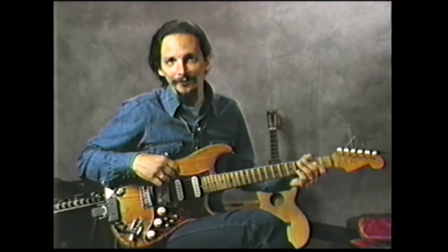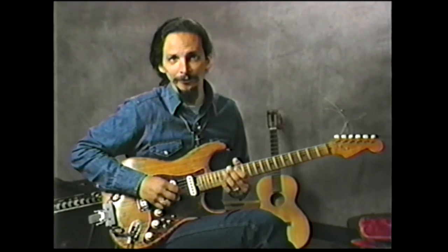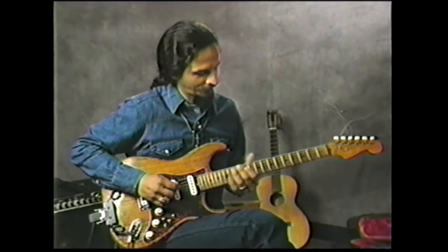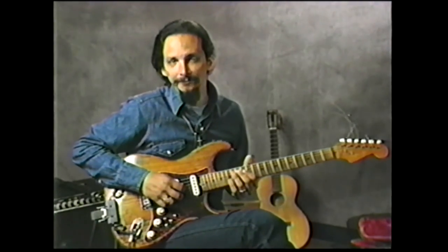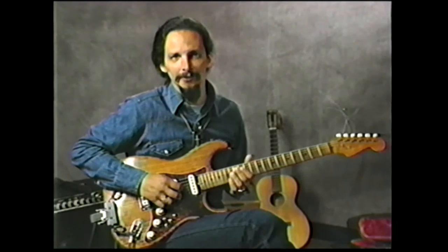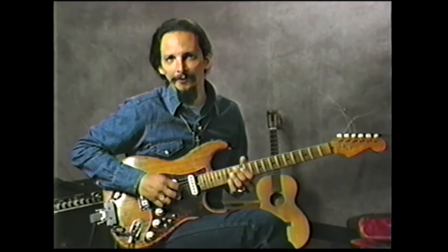I'd like to put more country licks on there, but I'm running out of time. I just want to show you one lick that I've used on a couple of the other songs. It's a lot like what some of the Nashville pickers are doing, but I've added a little variation to it. The best thing for me to do is just play the lick for you.